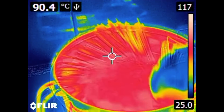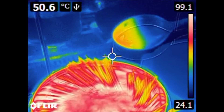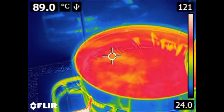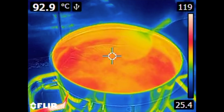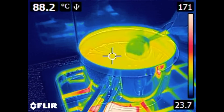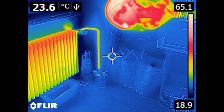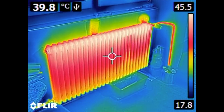Here I am dipping my spoon into the boiling water and you can see how it takes up the heat. Because steel is a bad conductor for heat, only the tip gets hot and the rest of the spoon stays cool. The stains you can see are water that evaporates and cools down the spoon, so it appears to be cold in those places.